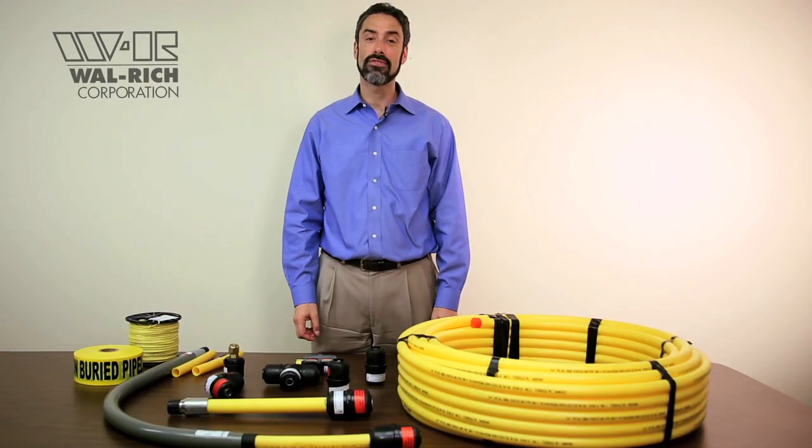That pretty much wraps it up. For those of you that would like to take the certification test, please click on the link at the bottom of your screen. Thank you for taking the time to learn about Walrich's line of underground gas products. If you have any questions, please give us a call at Walrich at 800-221-1157.